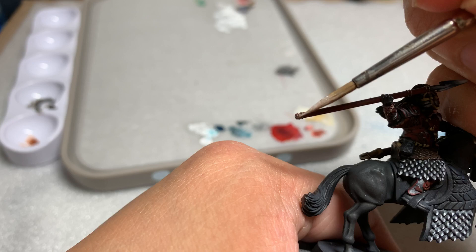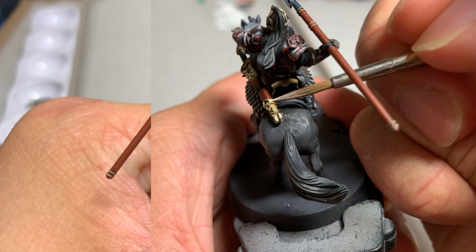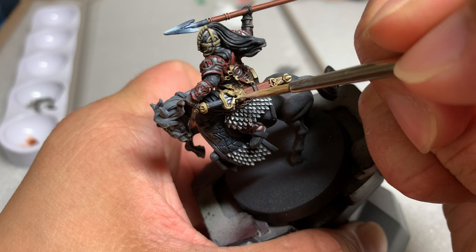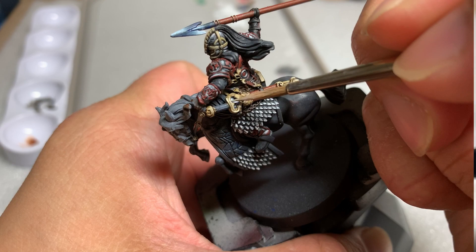Once this is done, I did a 50-50 layer of Zandri Dust and white mix. After applying the 50-50 highlight, apply a 25% Zandri Dust and 75% pure white mix. Once this is done, use pure white for your final highlights. Make sure to use the white conservatively so you don't remove the color you've built up to this point.